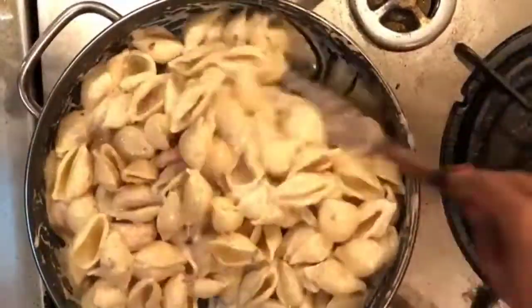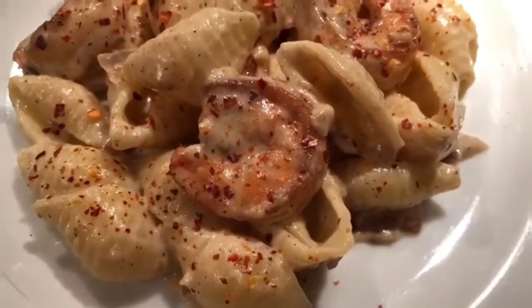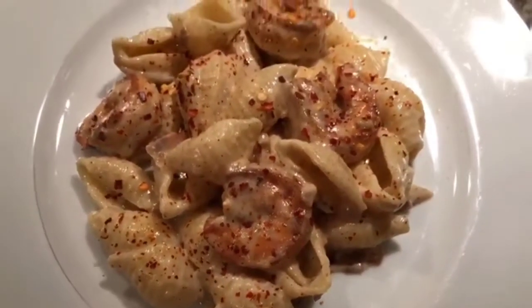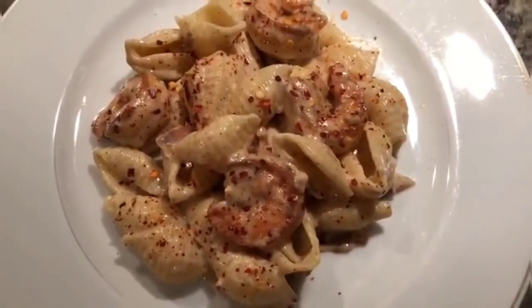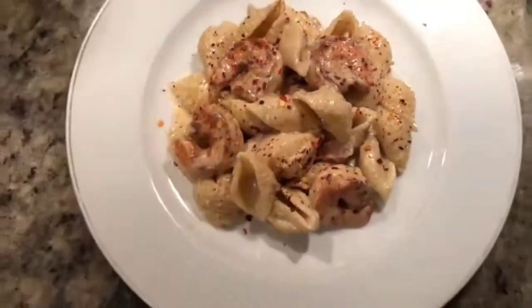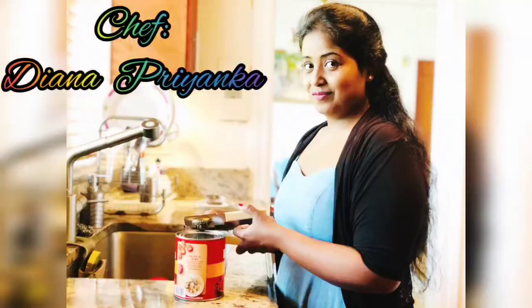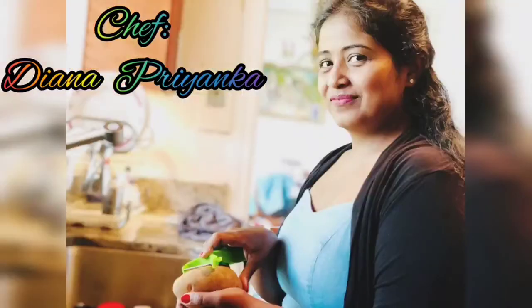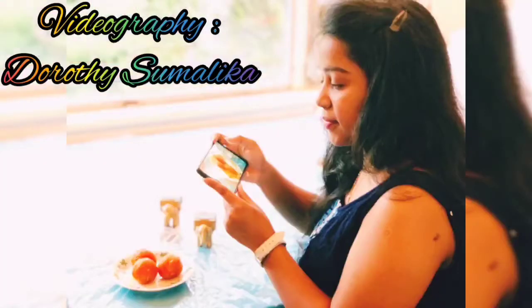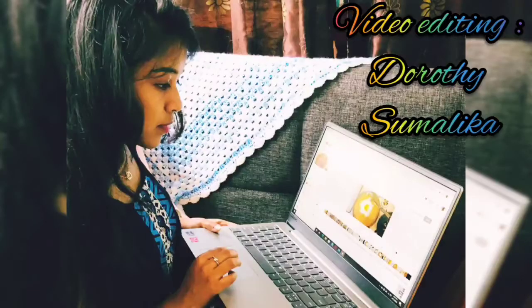And that's it — the very tasty garlic shrimp pasta in white sauce is now ready to eat. Serve it into a plate, and if you want you can also add chili flakes and parmesan cheese on top. Please do try the recipe, and if you like the video please hit the like button, share, comment, and don't forget to subscribe to my channel. Thank you.